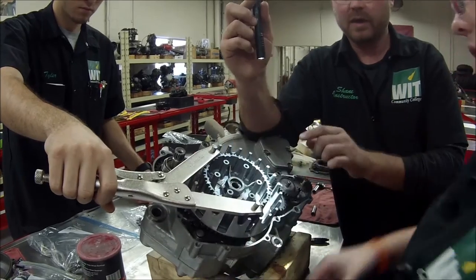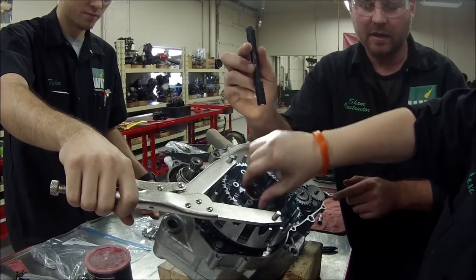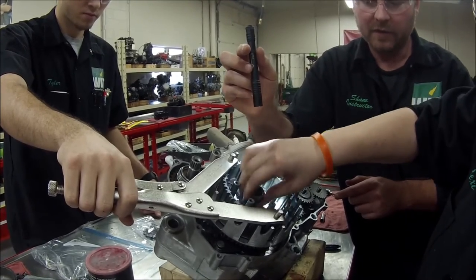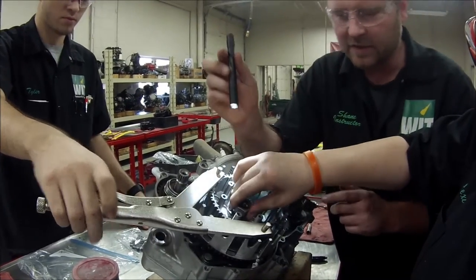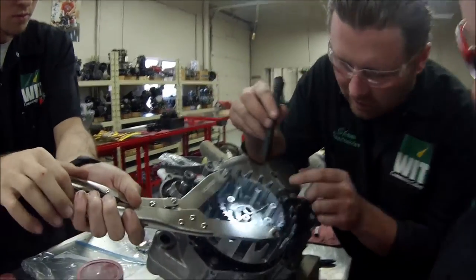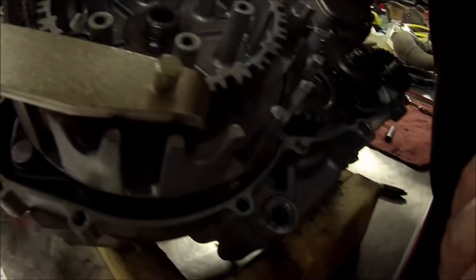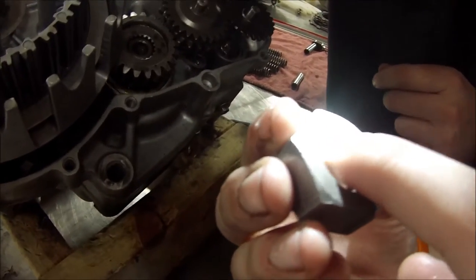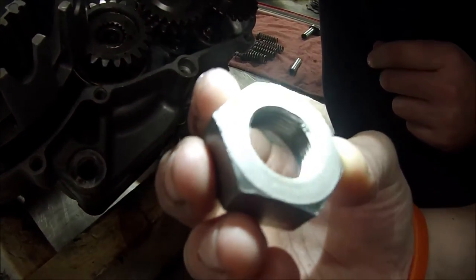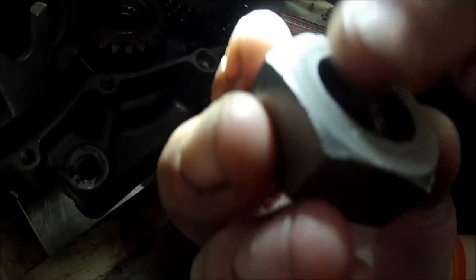You want to bet we put little burrs on those splines? Let's look, because that might make the clutch basket hard to take off in the future. I don't recommend doing this at home — this is only to show how to do it wrong. Now if we look down in there, I don't see anything that's going to stop us from being able to take it on and off. Look at the nut — see how the little gouge is in it? It actually hit the threads because the splines were digging in there.